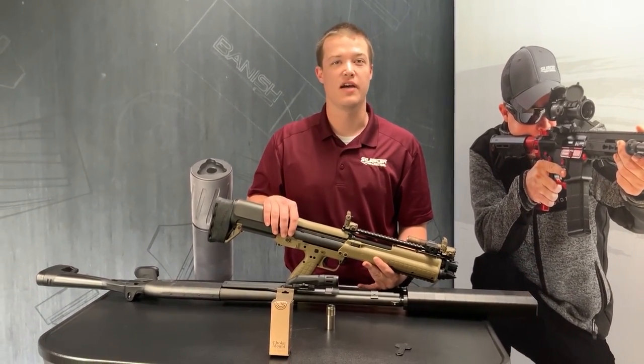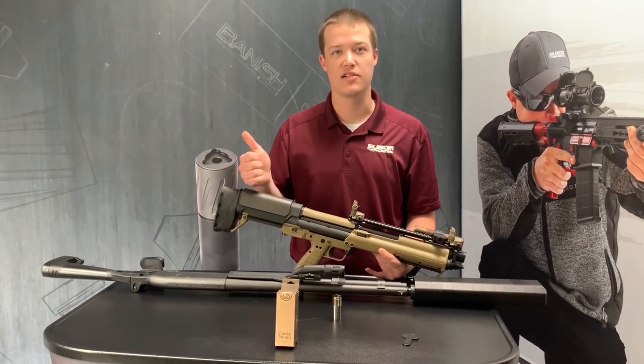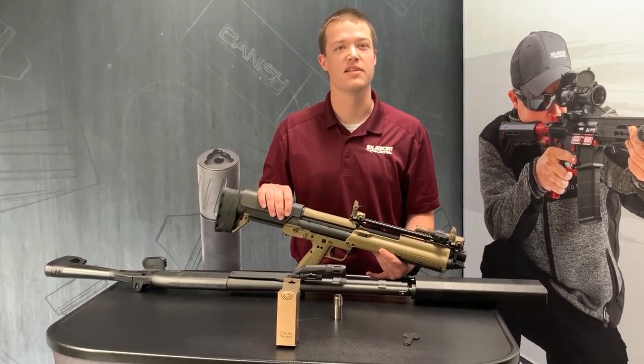Make sure you check us out on silencercentral.com as well as follow us on Facebook, Instagram, and YouTube. We appreciate your business. Thank you.